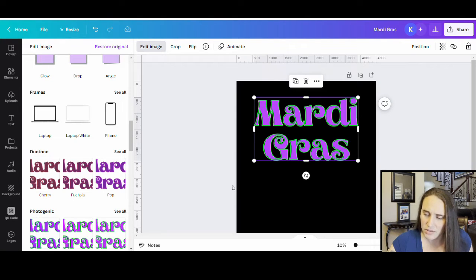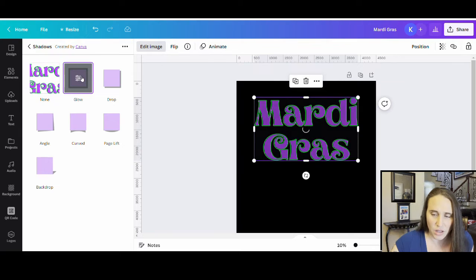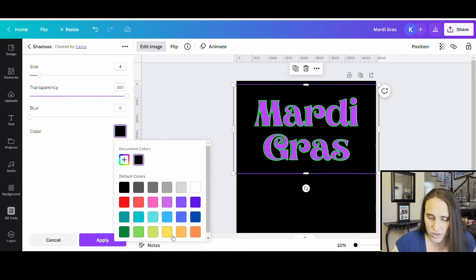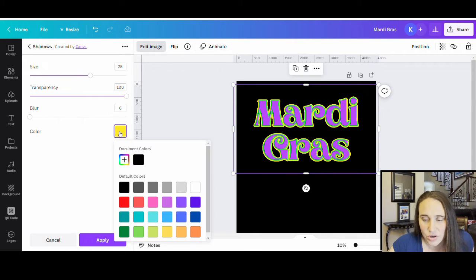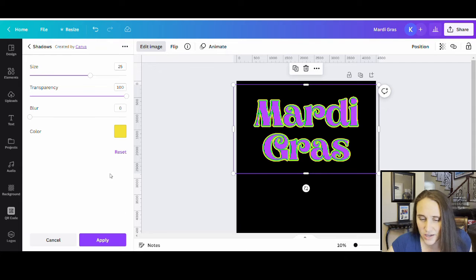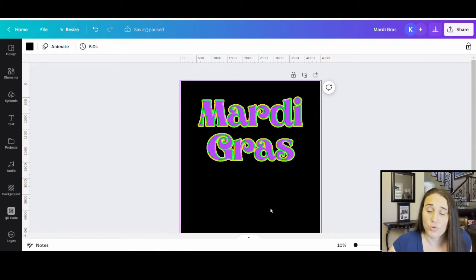I'm going to add in a yellow one and then another purple one, so we're just going to repeat this process. I'll click on the image, click Edit Image, go to Shadows, and hit Glow. No blur, no transparency. This time I'll pick a yellowy color for Mardi Gras and play with the shade down here to get a nice bright yellow. I'll bring this up to around 25 as well. Maybe I'll go a little lighter on the yellow — somewhere in there. Once I get the color I want, I'll hit Apply, and then we're going to do the whole thing all over again with one more purple layer.